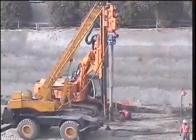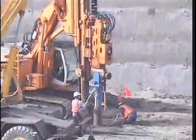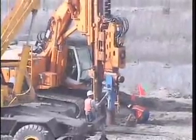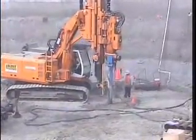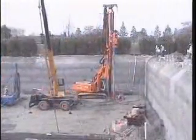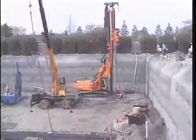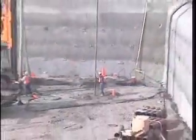Vibro piles can also be made with a valve at the bottom of the probe rather than a sacrificial tip. Grout or concrete is pumped into the ground and then the reinforcement is lowered into the cast-in-situ pile.